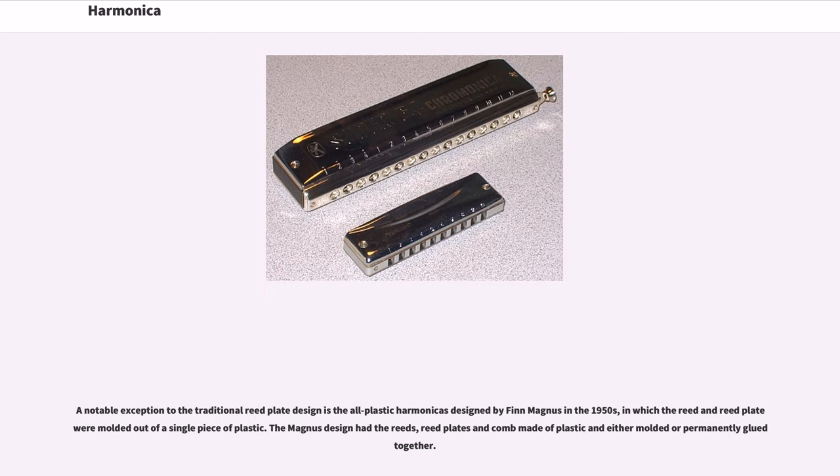A notable exception to the traditional reed plate design is the all-plastic harmonicas designed by Finn Magnus in the 1950s, in which the reed and reed plate were molded out of a single piece of plastic. The Magnus design had the reeds, reed plates and comb made of plastic and either molded or permanently glued together.